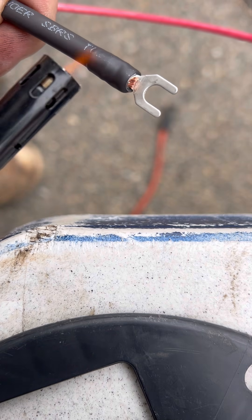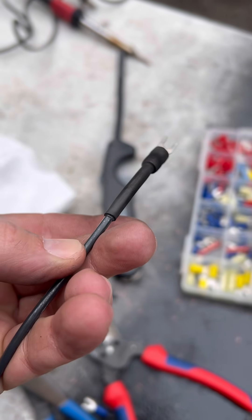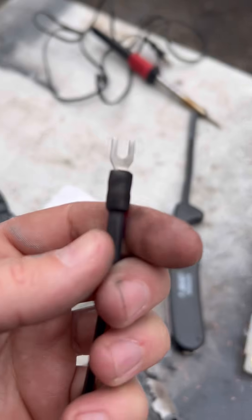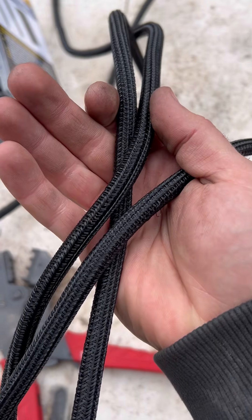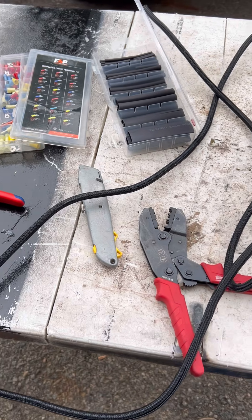Here's a pro tip: make sure that you put the heat shrink on first, and then you crimp your fork crimp terminals — because if not, you're going to have to cut that crimp off and redo everything, and it's a really big pain. This is what the finished result looks like. It also has adhesive in it, so it's going to keep all that corrosion out of there, and these connections are going to last a very long time.